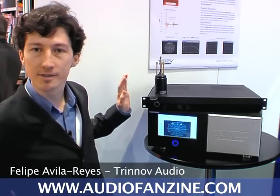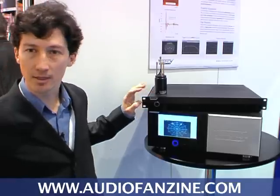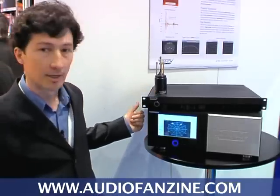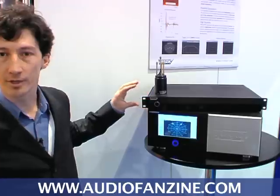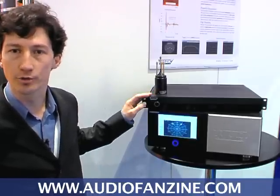We are presenting here at the Music Messe our new stereo loudspeaker processor. This is a new product that we are launching this year. It offers exactly the same software and features as our multi-channel processor, but it comes in a smaller box and it has two inputs and up to six outputs analog.